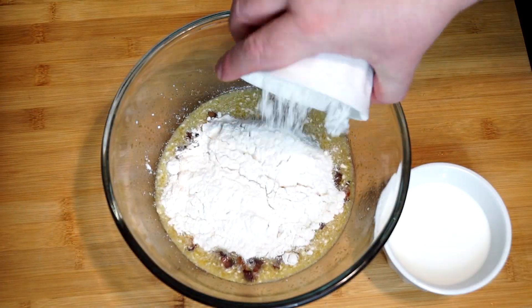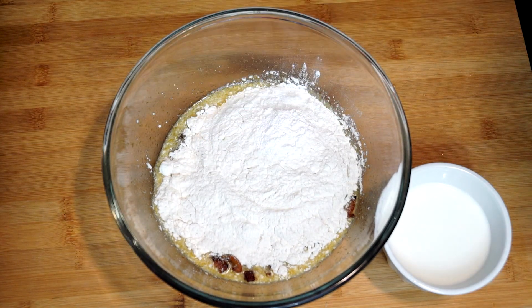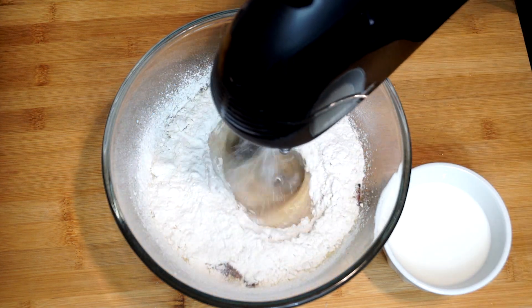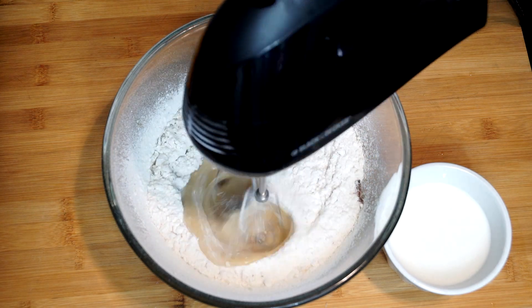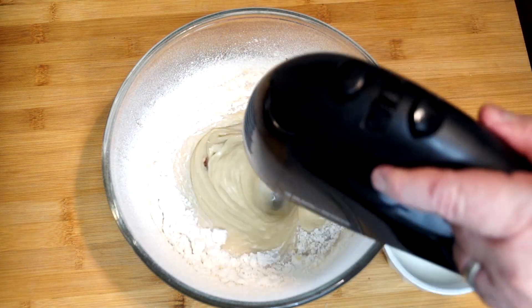Then we're going to add one cup of all-purpose flour and then a teaspoon of baking powder. Mix this with a mixer just to make sure everything is totally incorporated before we add in our milk. Give it a good minute or so to make sure everything really gets incorporated.